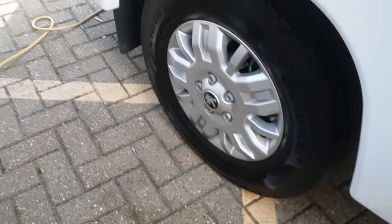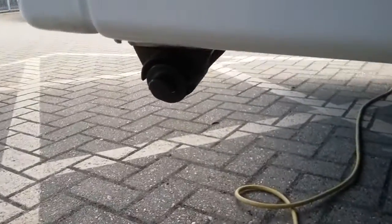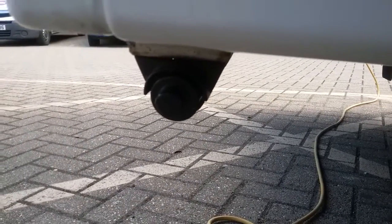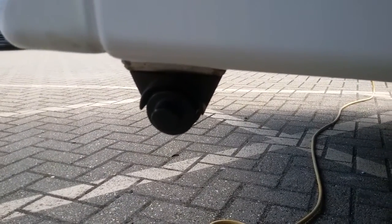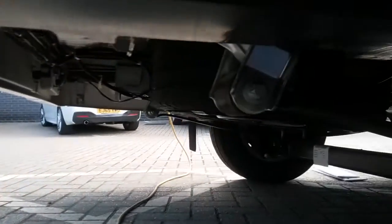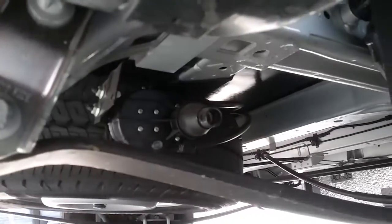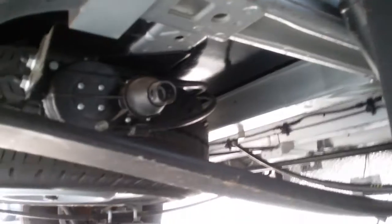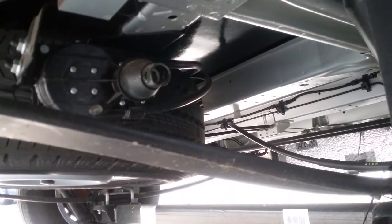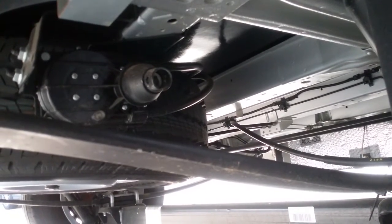Next we have the flue for the water heater. Again, we don't need to do anything with this — just make sure that nothing is obstructing it. We then have the spare wheel, underslung just here, which winds down at that point just there. Underneath your passenger seat there's the jack and wheel brace kit, and in there you will find a bar that goes into that location hole. Attach the brace to it and then the spare wheel will wind down.